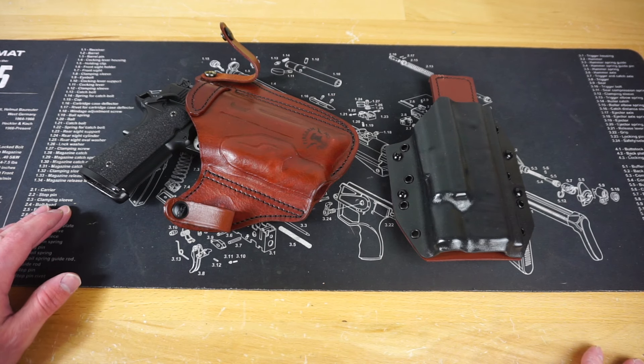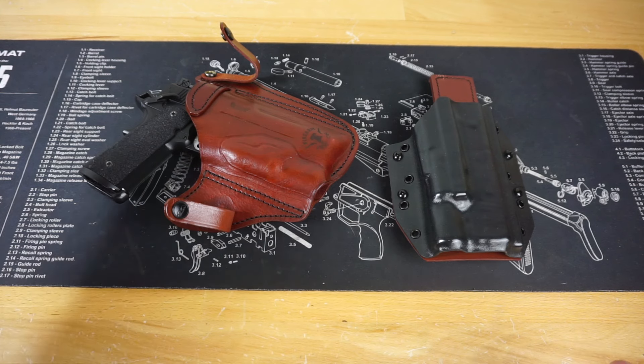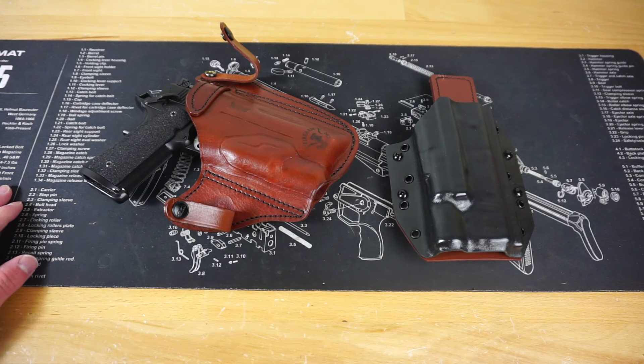Hello and welcome to Firearm Freedom. This is going to be another first impressions video. Today we are taking a look at two brand new holsters that I got in for my Springfield TRP Operator.